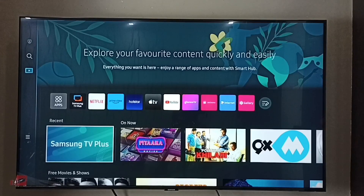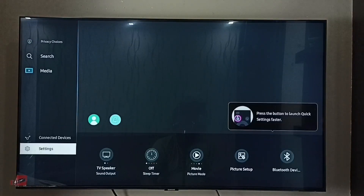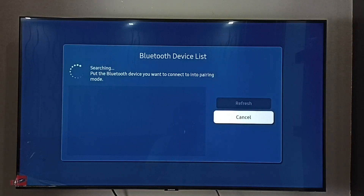This video shows how to connect a Bluetooth speaker. First, we need to turn on the Bluetooth speaker. Then on the TV, go to Settings, then select Bluetooth device list. Now it's searching for Bluetooth devices.